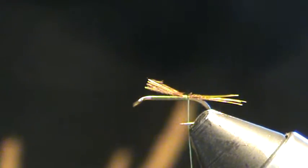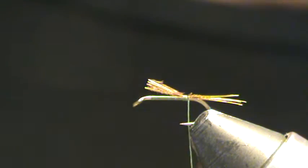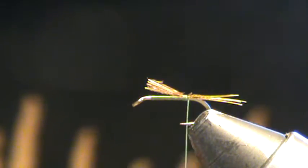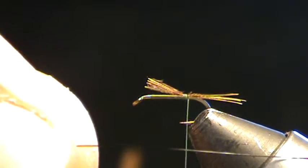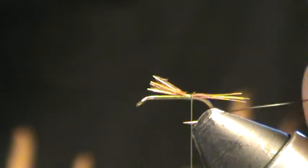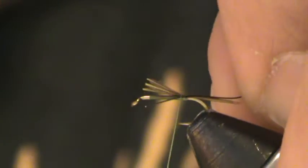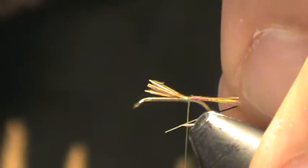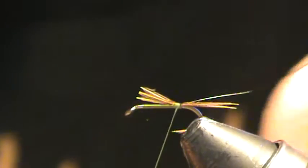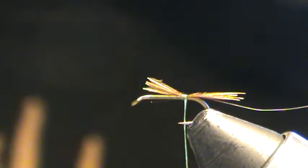Next I'm going to tie in some wire ribbing material to reinforce my abdomen, which is going to be the crystal flash in olive color. I'm going to use some fine black ultra wire in small. I'm going to tie it on in the same spot, just like you would on a pheasant tail. If you come down at a slight angle, keep a short working thread, and catch it right at the full length of the body. Just used one turn there to minimize my wraps.